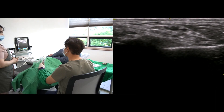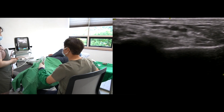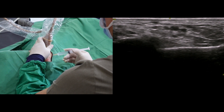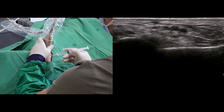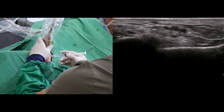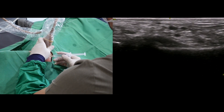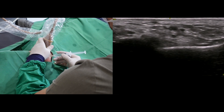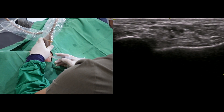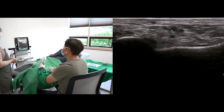Veins are easily compressible under pressure. I will insert the needle from posterior to anterior direction under ultrasound guidance. The needle echo will not be eye-catching because it is small caliber and disturbs soft tissue echo texture. I have to focus my attention to find the needle tip. If I notice the needle tip penetrating the medial septum, it is almost there.